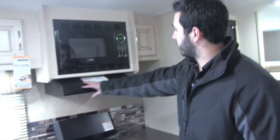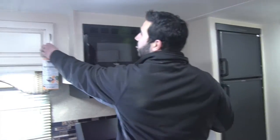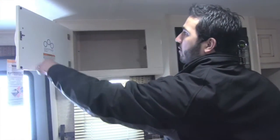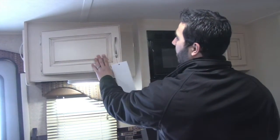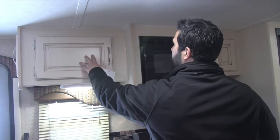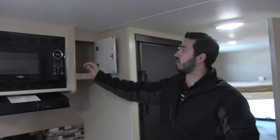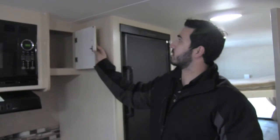Up top is a fully functional hood with a light and a fan, plus storage above. One of the things I like that Winnebago does: you're going to have one-piece solid doors with brush nickel pulls. You'll have some additional storage over here and then in the middle is going to be the microwave.